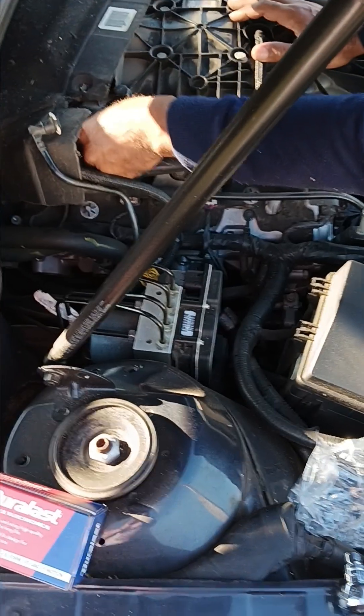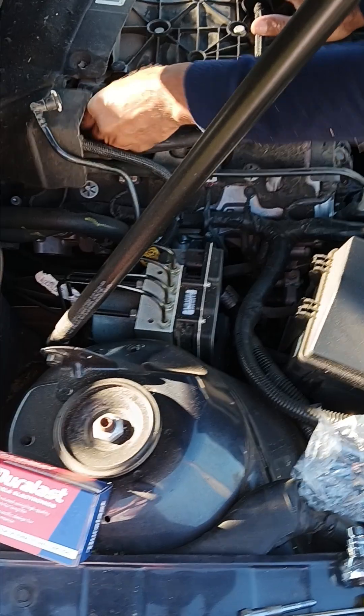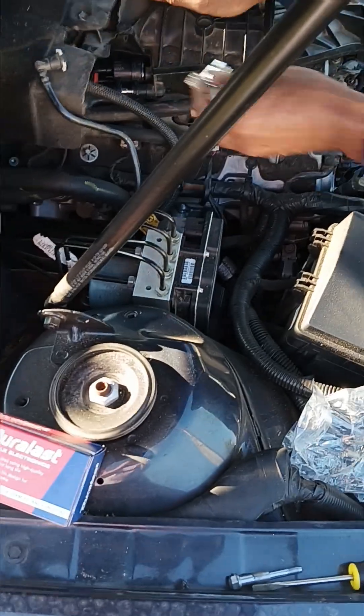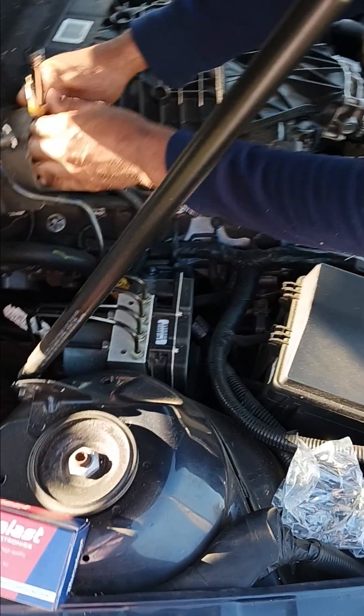When you get a check engine light, you're going to scan it. It may give you a code indicating that the purge solenoid is not functioning or has failed.